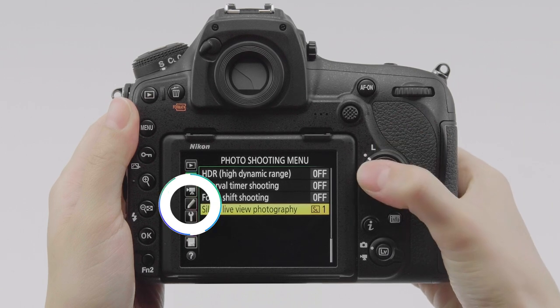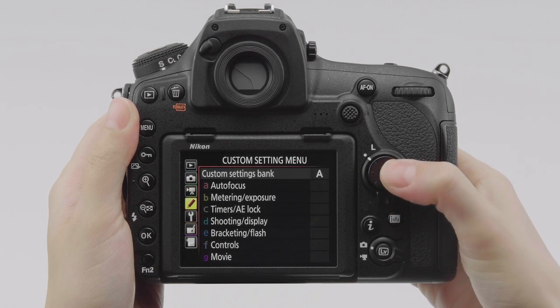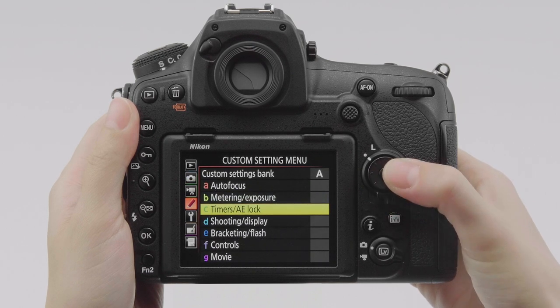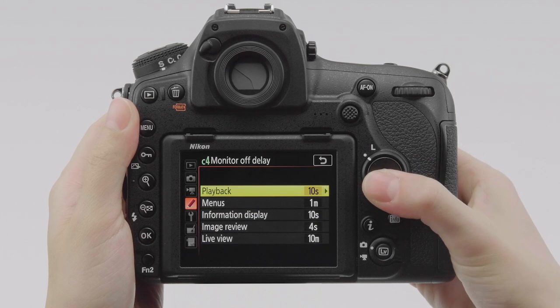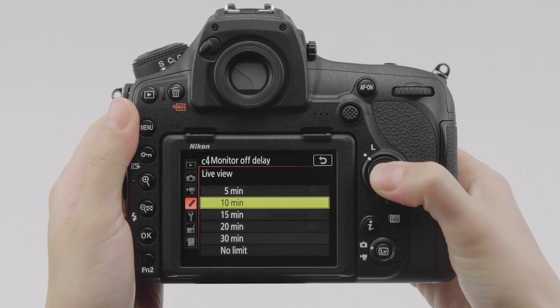Next, to keep live view from ending during shooting, we'll go to the timers AE lock section of the custom settings menu and set monitor off delay to no limit.